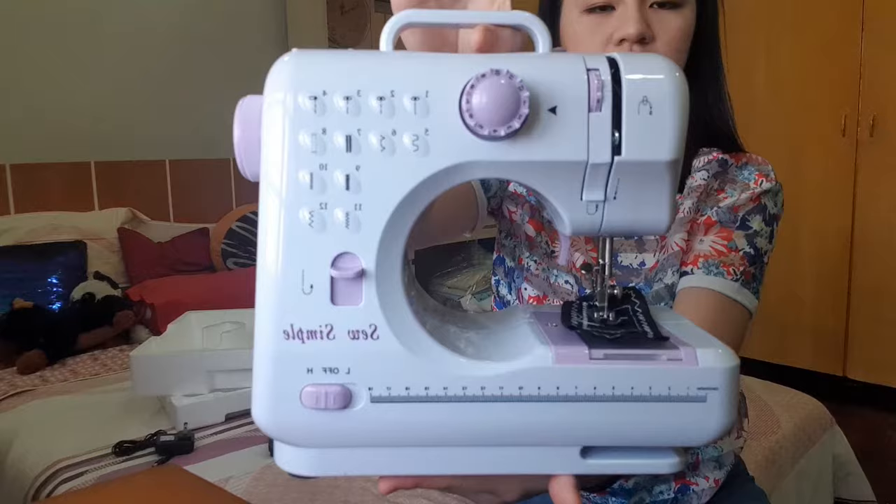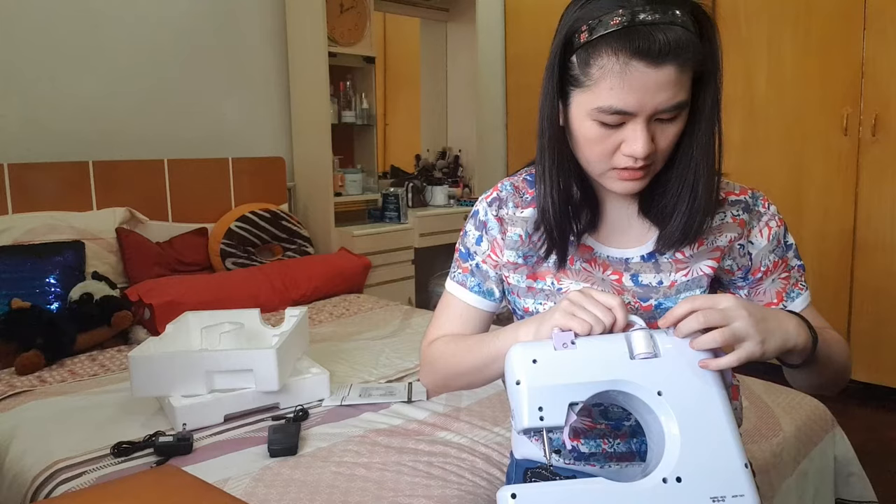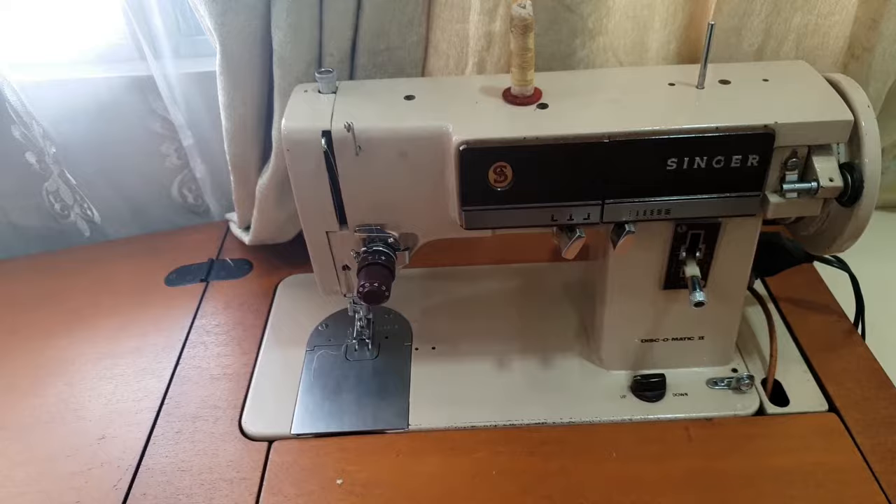And this is the actual sewing machine. I saw this from Ashley Garcia — Ashley Garcia made me buy this. It looks really nice! We'll test it later. But I don't know how to use it yet.